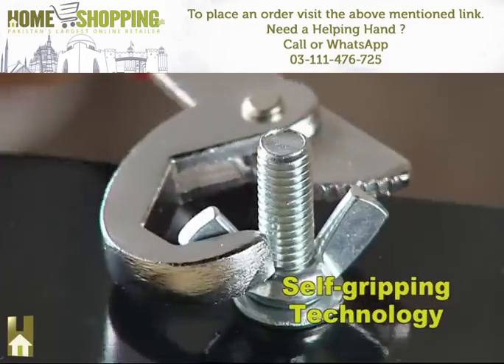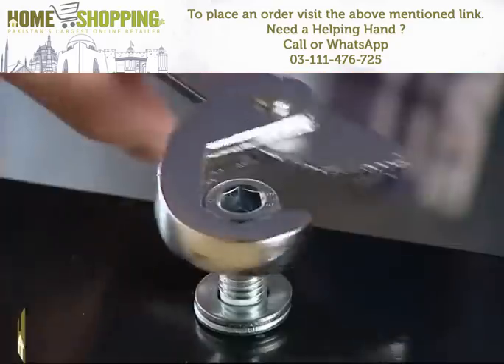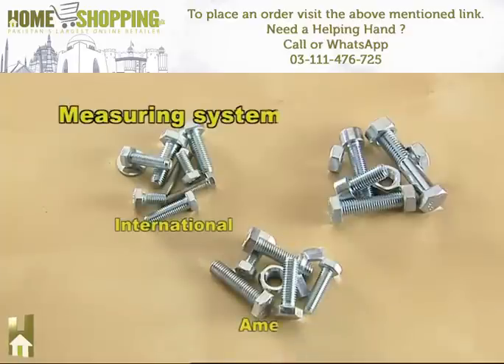The secret is the self-gripping technology, which automatically adapts to the size and shape of nuts and bolts — regardless of whether they're round, hexagonal, square, or even pipes, and regardless of the measuring system used. Snap and Grip can handle them all.